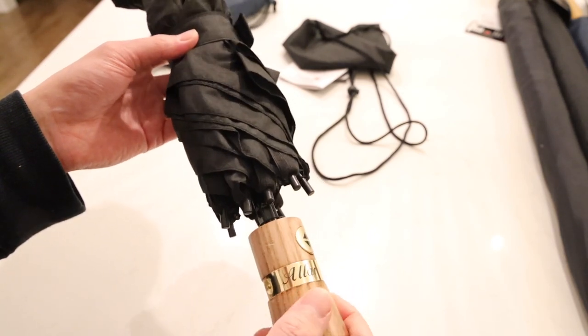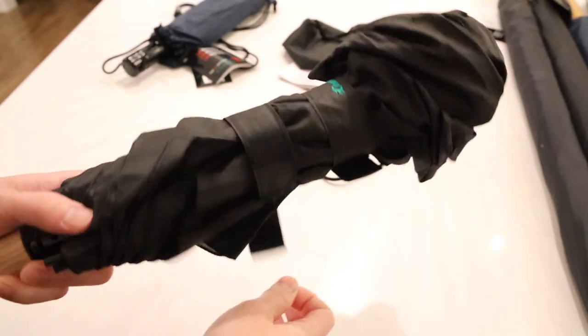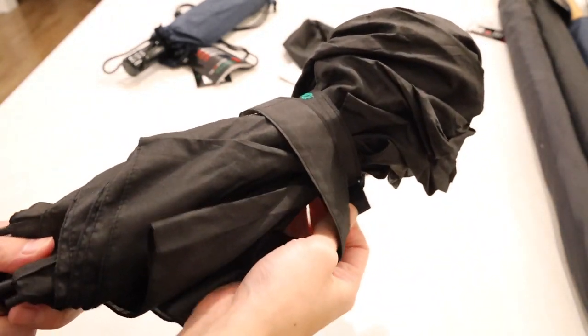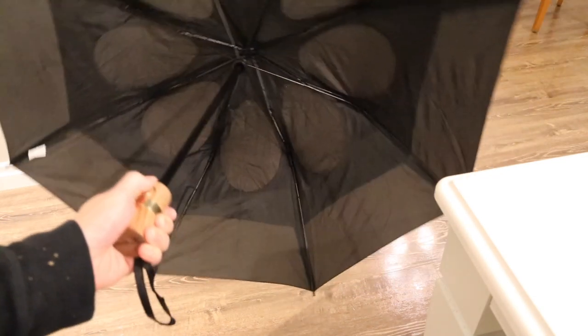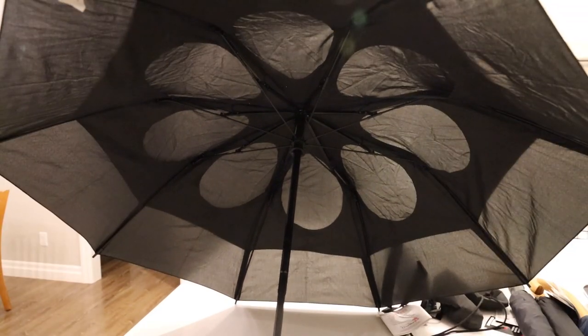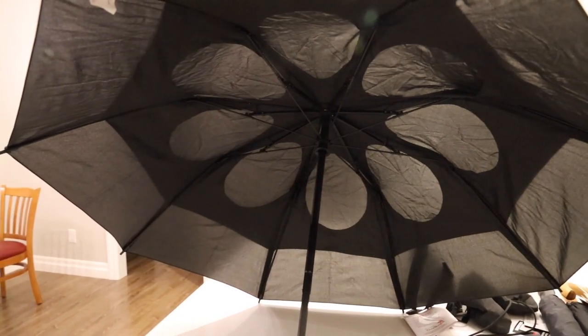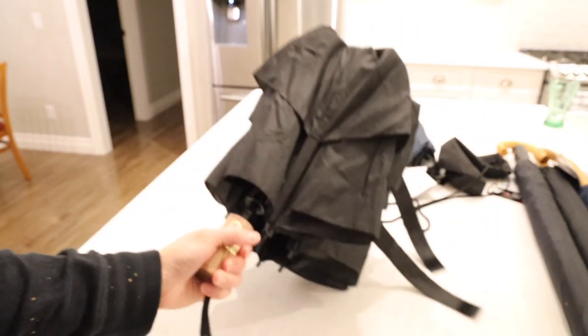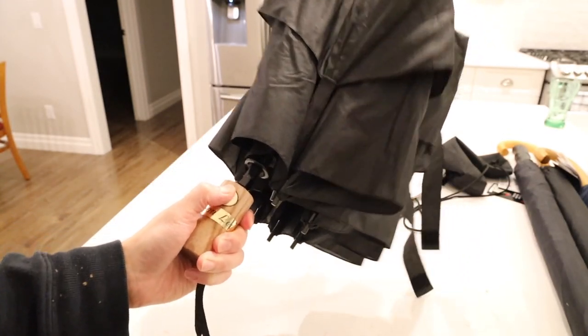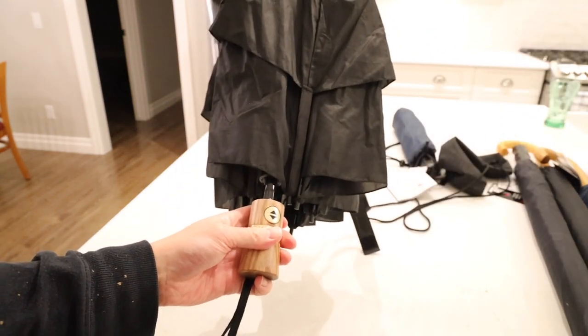Let's check out the inside of the LTD model. All GustBuster umbrellas include not one but two Velcro straps to keep it in place. Unlike the Metro which is automatic open only, this one automatically opens as well as closes — a very handy feature. One minor difference inside is that all the metal components are painted black rather than bare metal, so it doesn't do a lot for function but makes it look a little bit nicer and more premium. The price difference between the LTD and Metro isn't really that big, so I would recommend spending a little bit extra for the LTD — you get automatic open and close, plus the wooden handle looks nicer.